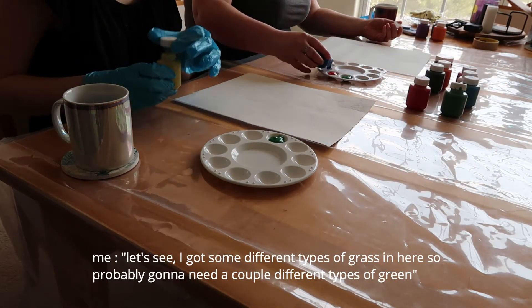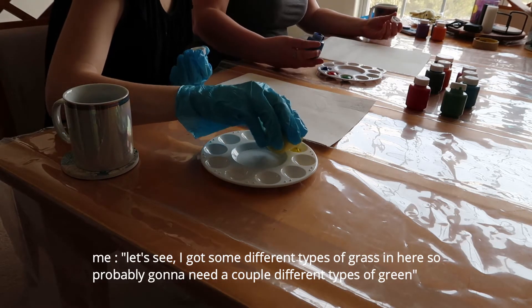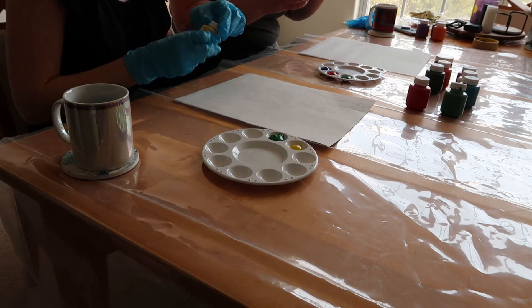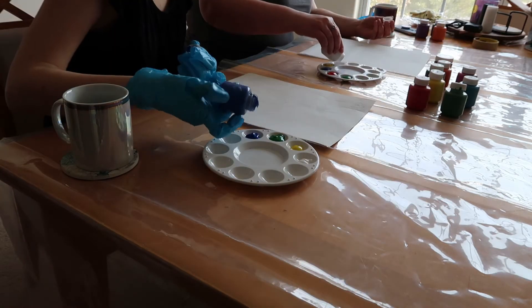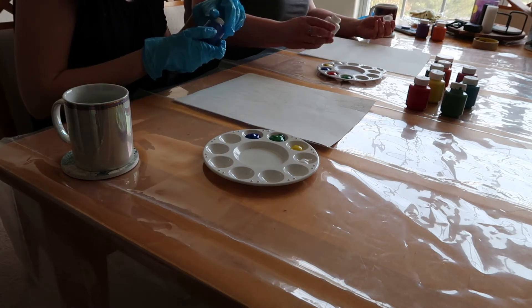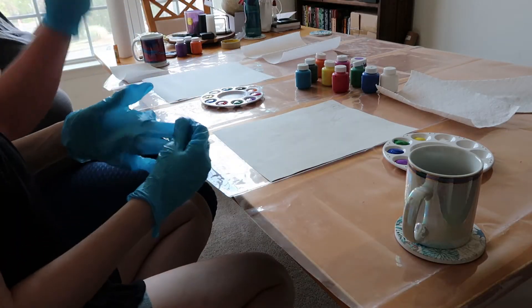I've got some different types of grass in here, so we're probably going to need a couple different types of green. I'm going to try to mix colors. I'm going to try. Good luck. Thank you. Okay, let's do it.